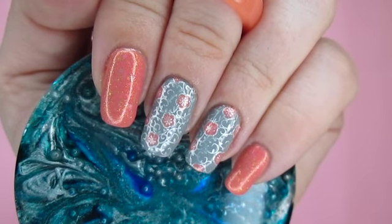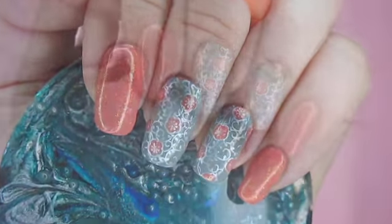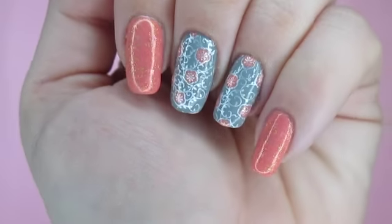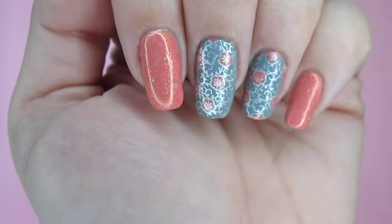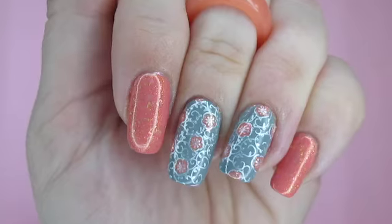Hello, this is Rae. Welcome to my tutorial for this elegant blossom manicure. The color scheme of this look can be easily changed to suit any theme. It's a really good look for wedding season, or is super work appropriate. This design will also work really well on any length nails.